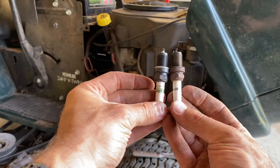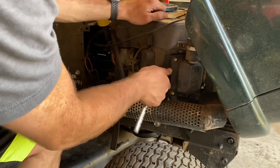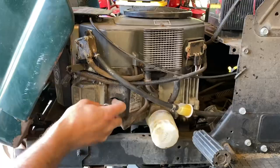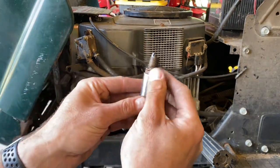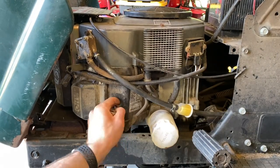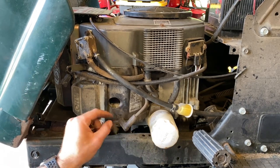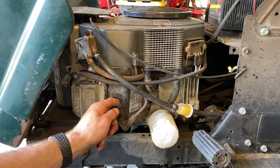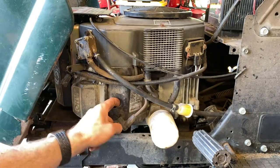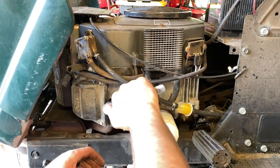We've got some new spark plugs — we're going to gap them to 0.040. Always nice when you find a little mouse nest with your spark plugs. This is pretty normal. Let me know down in the comments if you find mice nests inside of your engines when you're working on machines.